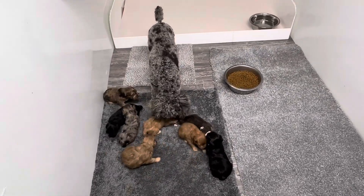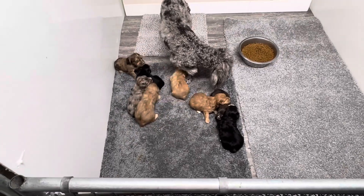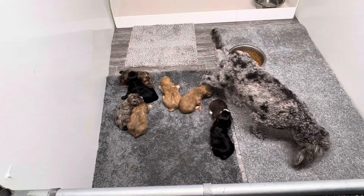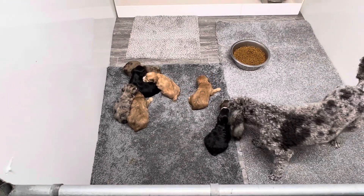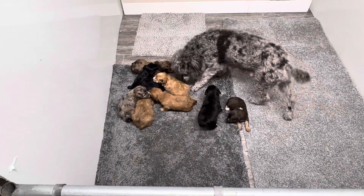I just wanted to stick this on so you could watch them for a few minutes. We'll put a water bowl up here for them in about four or five days. I want to wait till they can walk good so they don't get over and fall in a water bowl.